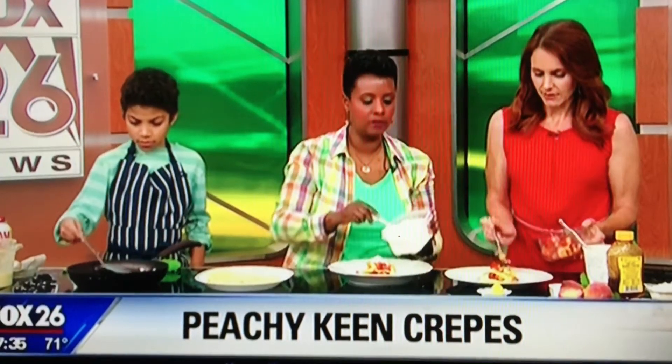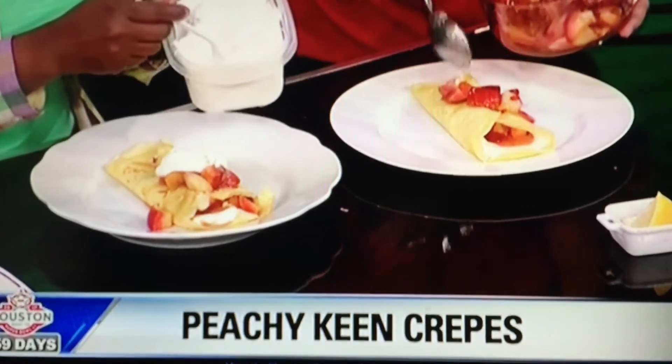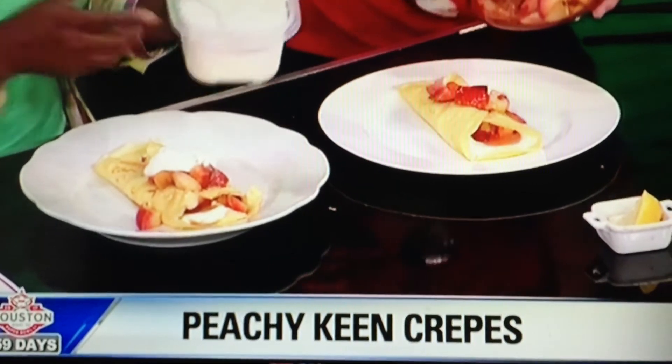Kelly likes to get peaches from the farmer's market when she's not getting them from school. When the school peaches came in, she was planning to save them for this weekend segment, but the kids wanted them and they were all gone — which is great.